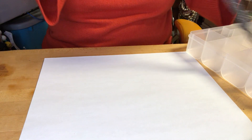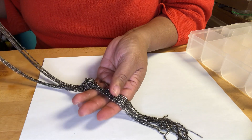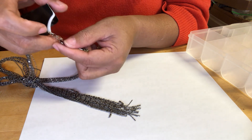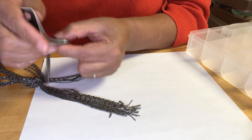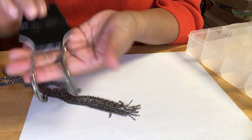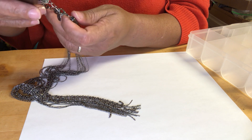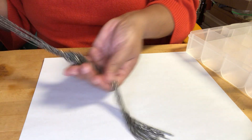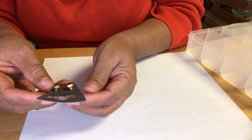This is a necklace, a beaded chain. It has a little tag — this one is Alfani. It has an extender, very nice gunmetal color, and it's in perfect shape.